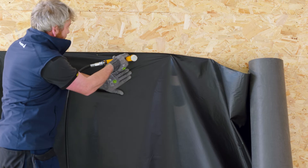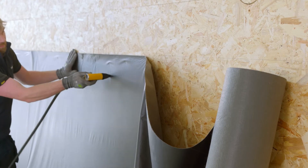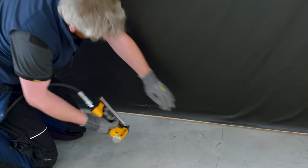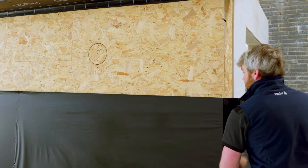Secure the membrane with the stapler in the overlap area — first the upper edge, then on the middle and the bottom edges. It is recommended to have a 10–15 cm gap between each staple. Continuously unwrap the roll along the length of the facade.